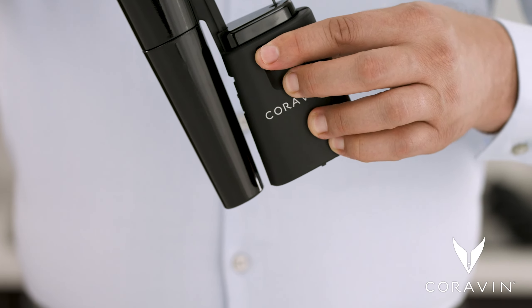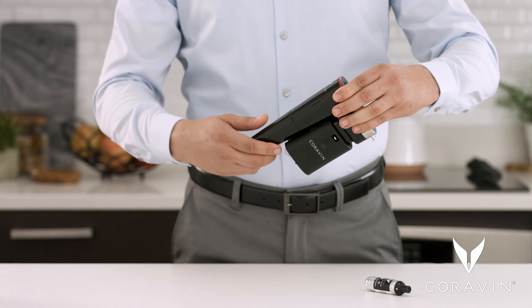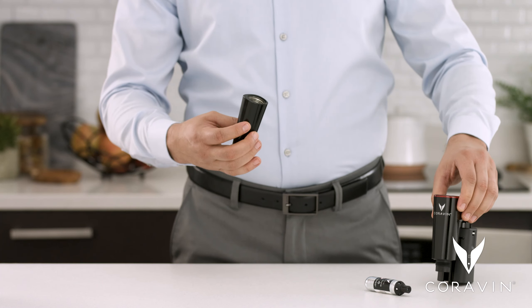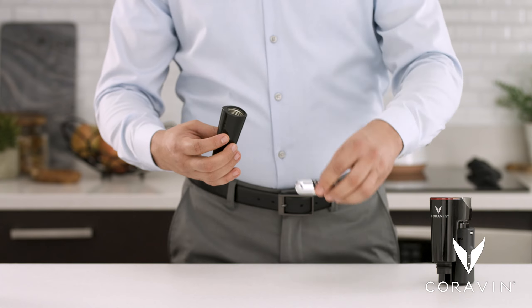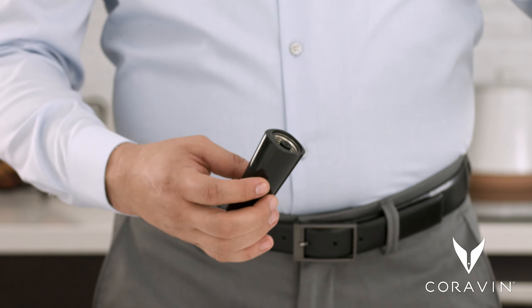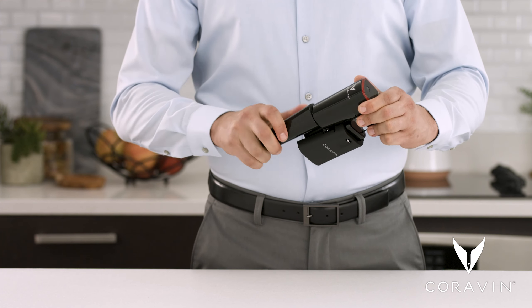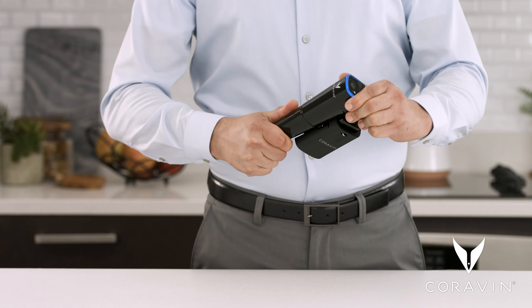To install or replace a Coravin pure argon capsule, begin by holding the clamp lever up, slide the clamp all the way up, and unscrew the capsule cup. Insert the round end of the capsule into the capsule cup and quickly screw the cup back onto the system.